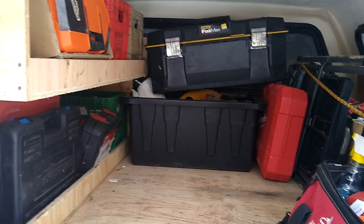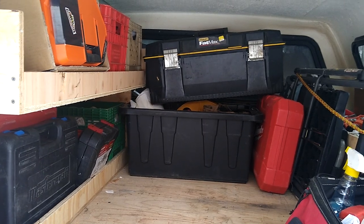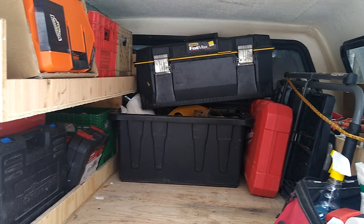In the middle I've got a box of goodies — extension cords, a couple of hazmat suits or Tyvek suits, a bag of nails, screws, things like that.